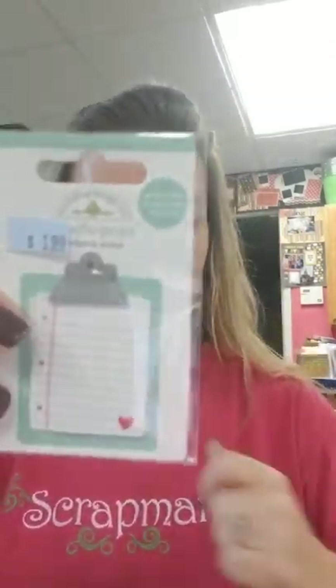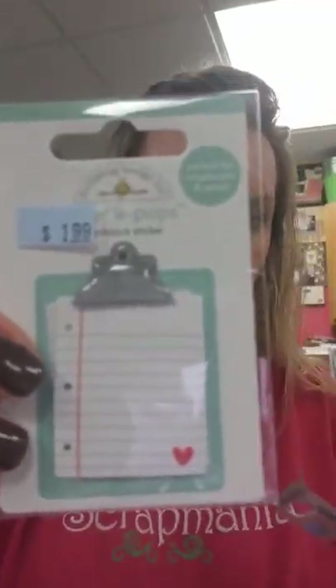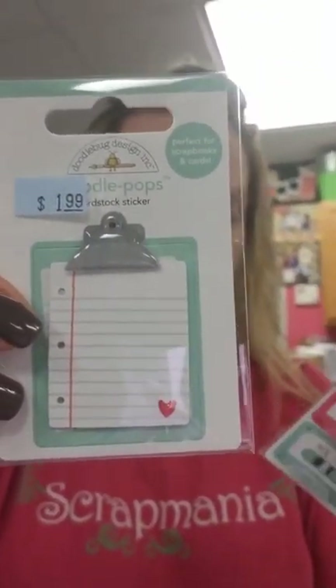I've got a huge pile here of Doodlebug and this is the new Valentine's release. We've got some new Doodle Pops — this one is called Love Notes. Super adorable, and then this one is called Our Song.